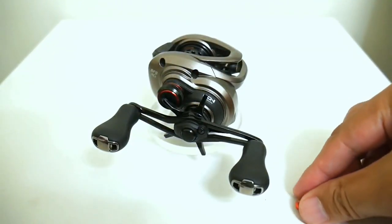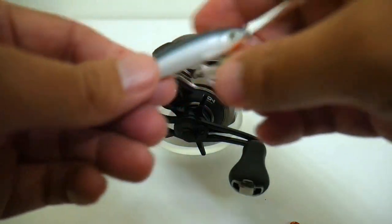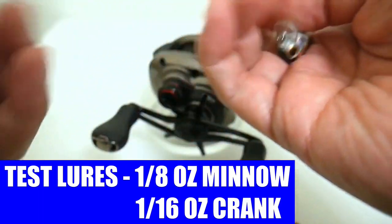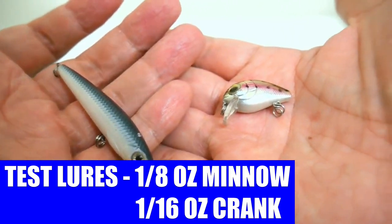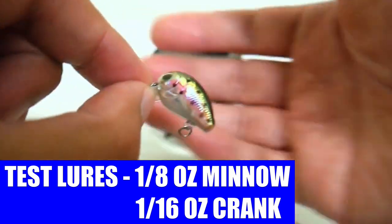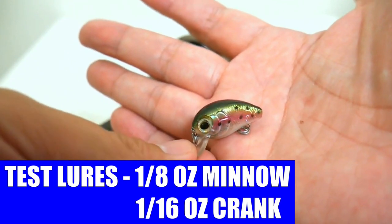Speaking of BFS, let me show you the lures we're going to be casting. Here's a standard one-eighth ounce little minnow, and then we've got a true one-sixteenth ounce little crankbait. Out of these two baits, we should be seeing some pretty big result differences with this really lightweight one-sixteenth ounce lure.